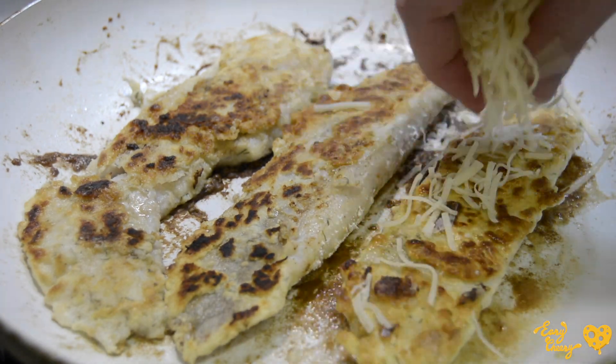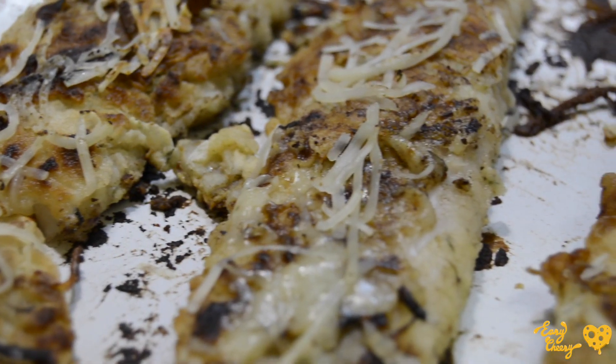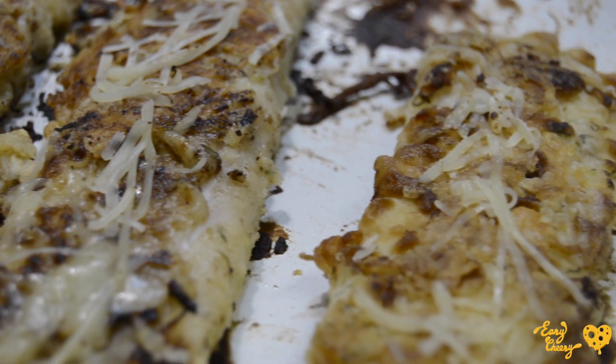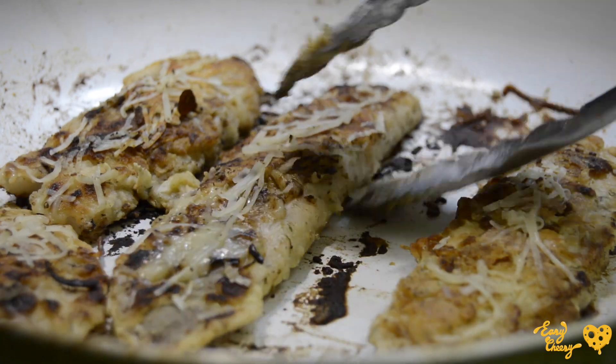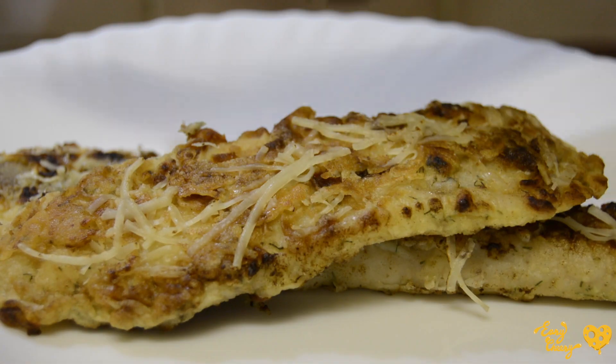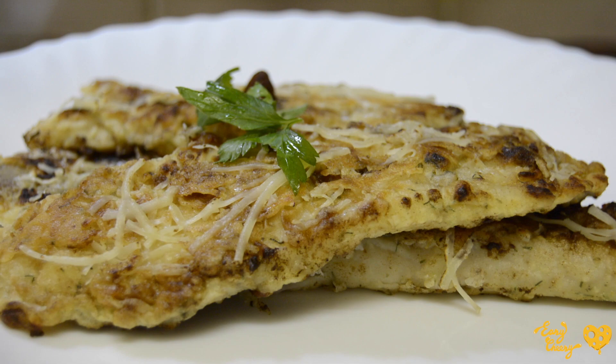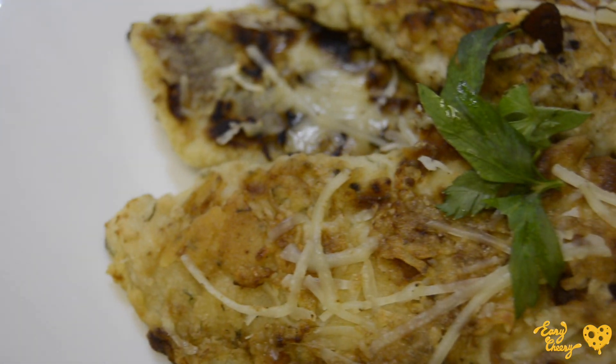I'm actually going to make it cheesier with some extra grated cheese — you can never have too much cheese! Hey Remy, do you think Pinocchio would like this dish? Absolutely! Who wouldn't like it? Well... Nemo, for instance? No comments.